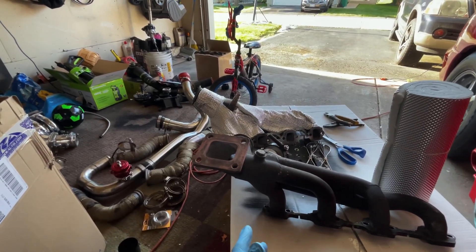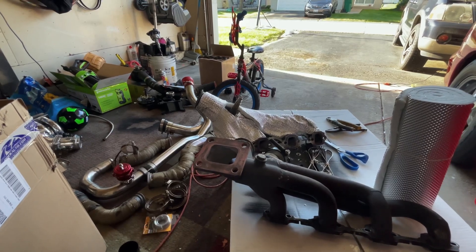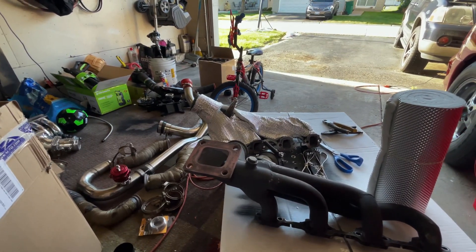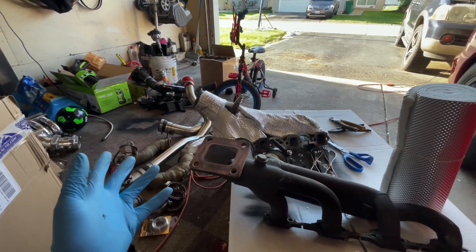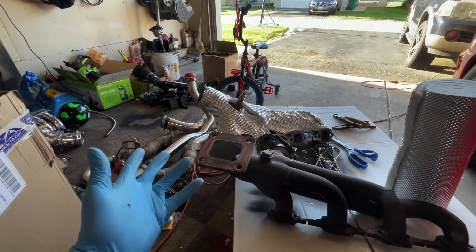So you're on the fence about the ON-3 turbo kit. Maybe you have one, maybe you're thinking about getting one, you haven't installed it yet, or you got some questions about install. This is going to be a full video on how to properly install your ON-3 turbo kit.